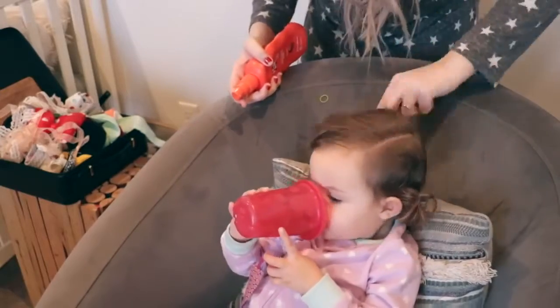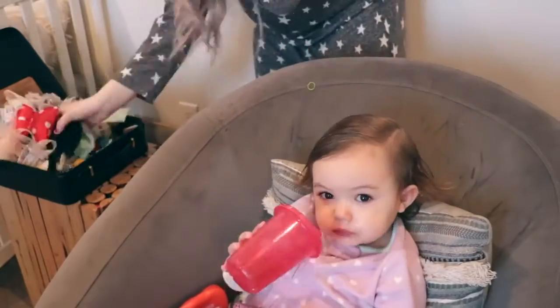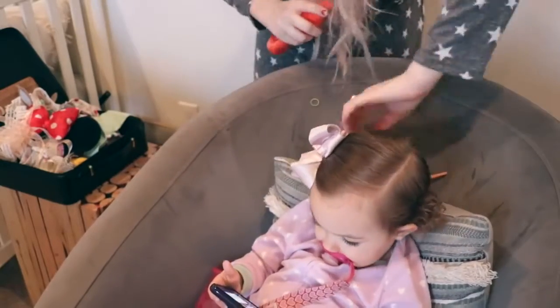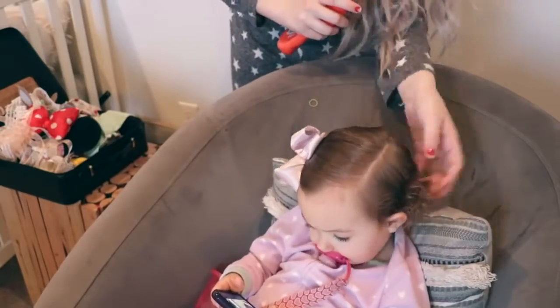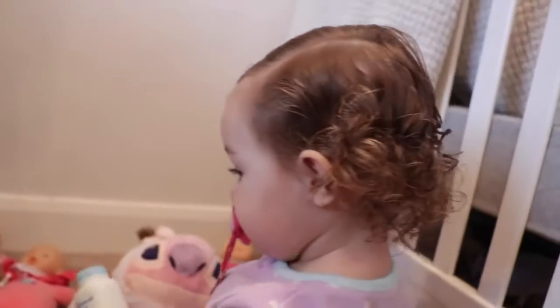I'm going to part the side and brush the top part of her hair out. I'm also going to add a bow just for fun and to clip her bangs back out of her face. Then taking my fingers, I'm going to scrunch the back of her hair. I know this is a super easy hairstyle, but I wanted to show you guys how I got her hair very curly. After scrunching it, it is super curly — however, this only works if her hair is really wet.